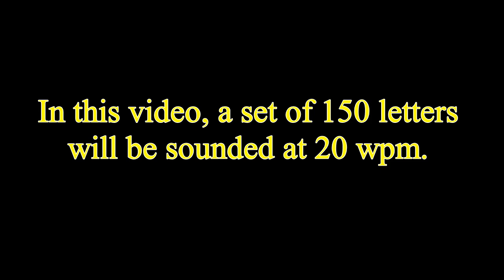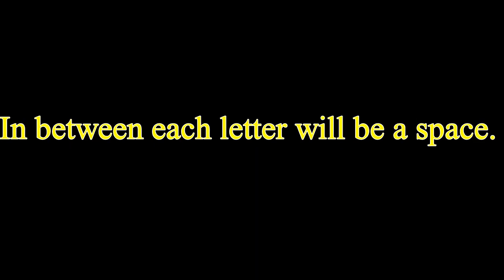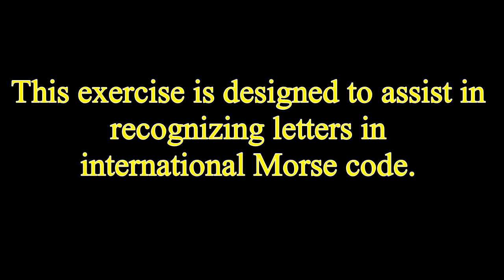In this video, a set of 150 letters will be sounded at 20 words per minute. In between each letter will be a space. This exercise is designed to assist in recognizing letters in international Morse code.